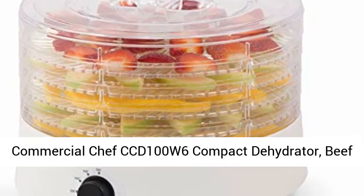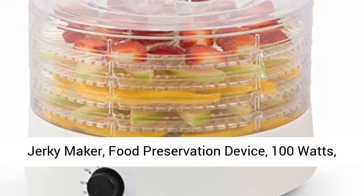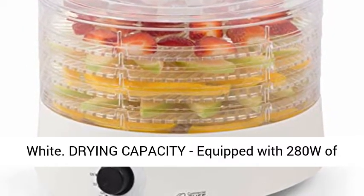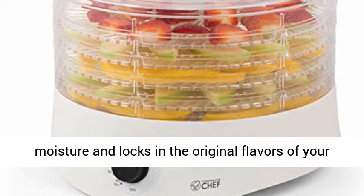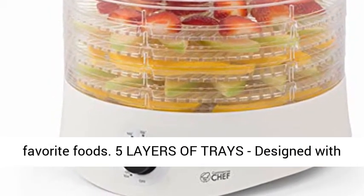Commercial Chef CCD 100W 6 Compact Dehydrator, Beef Jerky Maker, Food Preservation Device, 100 Watts, White. Equipped with 280W of drying power, this food dehydrator removes moisture and locks in the original flavors of your favorite foods.